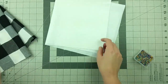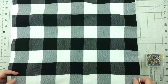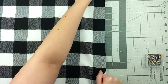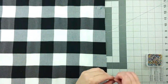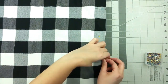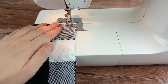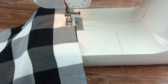Measure and cut 18 inch squares out of two coordinating fabrics. Pin them together along the edges with the right sides of fabric facing each other.